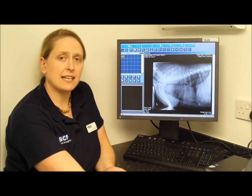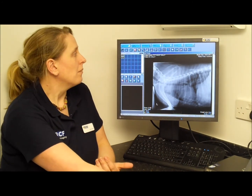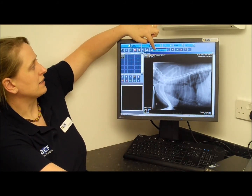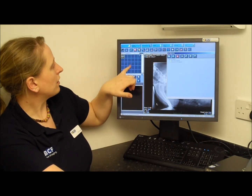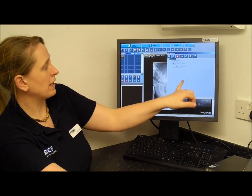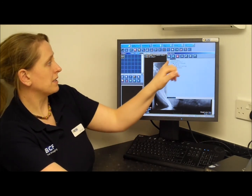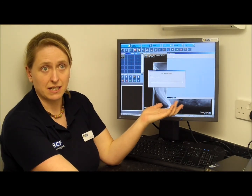If you need to burn a CD to send away, it's very easy. Make sure the patient you want to send is loaded on screen, then click CD and select Burn New CD. Looking at your thumbnails, if you have multiple pictures just drag and drop them into the box — for example, Sally's lateral chest. Then click Burn Compilation and the machine will start writing the disc.